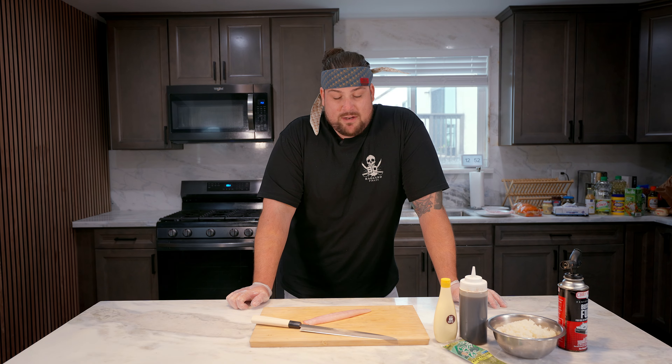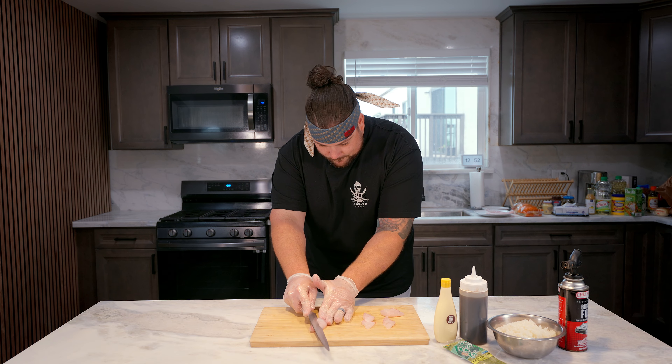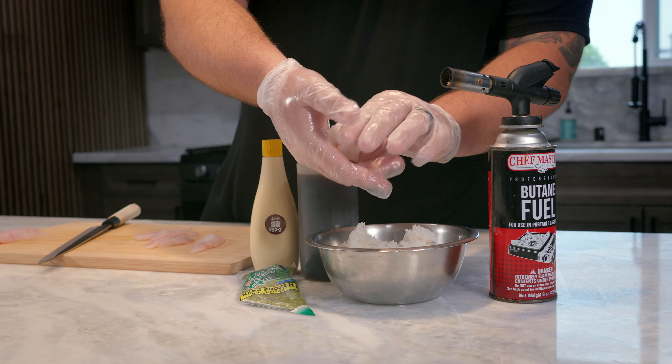So we're going to do some nigiri cuts with this 10-inch knife. Just come down, get your filet, start right here, and use the entire blade — nice swift cuts. That's your first one. Beautiful, that's what you're looking for. Grab a little bit of rice here, just a little bit. Working your hand, kind of create a small little oval shape, kind of like that.